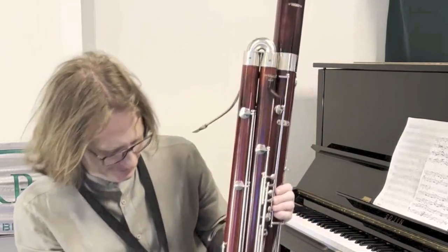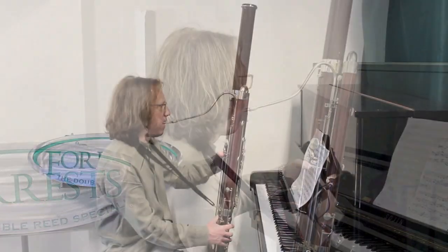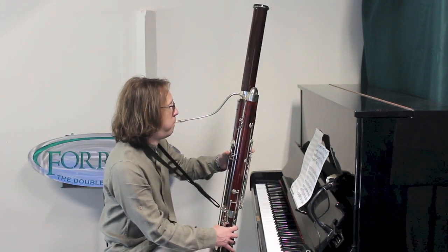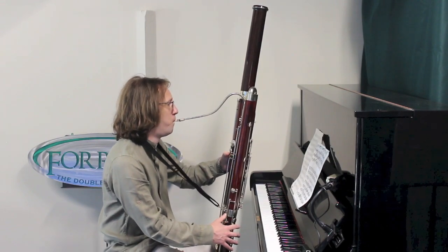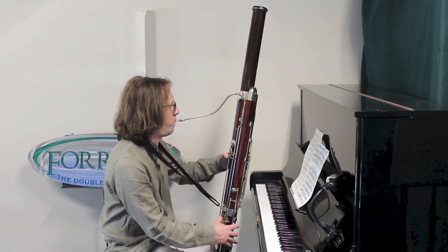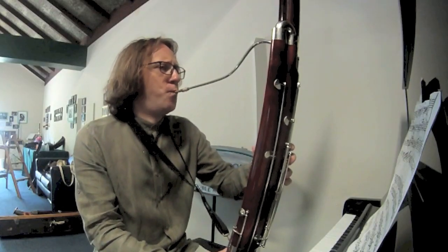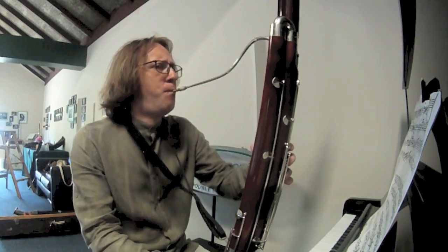So now let's hear what it sounds like. This is the second minuet from Bach's Cello Suite on a 1929 Heckle contrabassoon. Thank you.